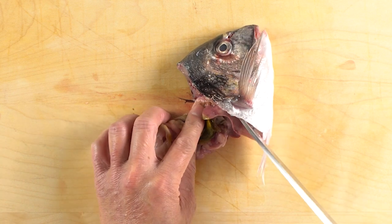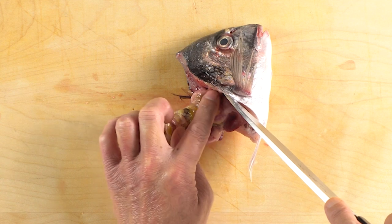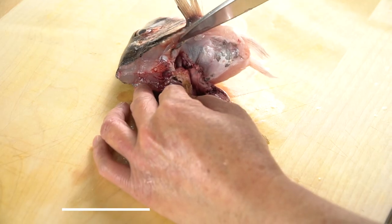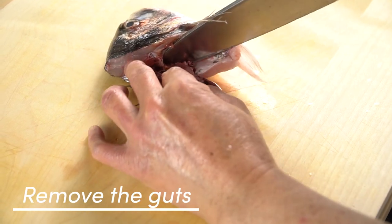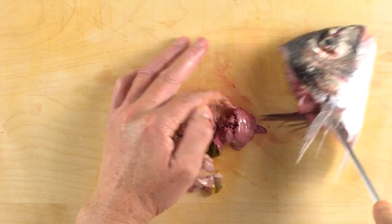This is what's left from filleting a sea bream. You can see that the gut is still attached. Now we are going to cut the head open. First, remove the guts — insert the knife at the base of the liver and pull the guts out. Now they are removed.